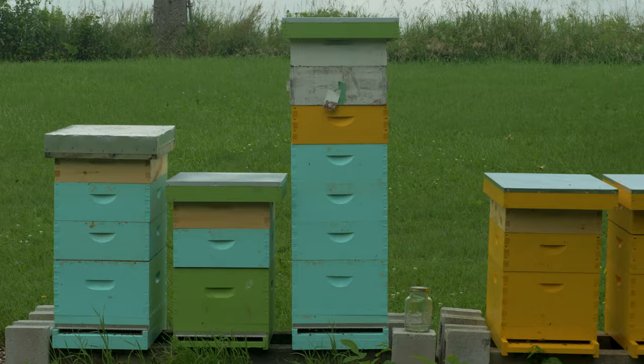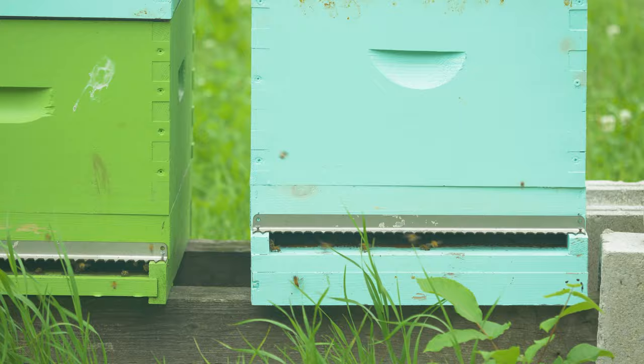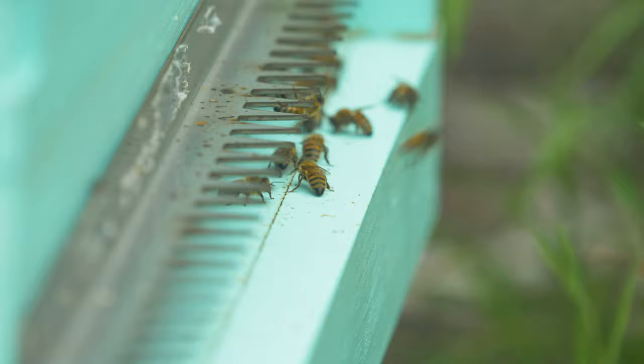Once you get bees it attracts more. This barn is getting retired and they're building a new barn this fall that'll go here.